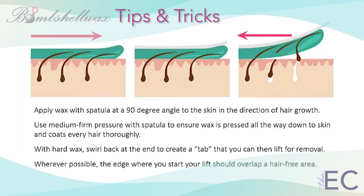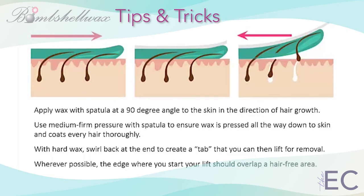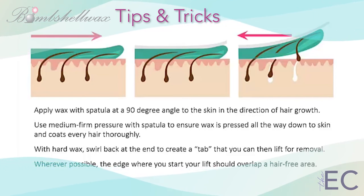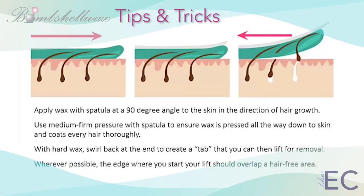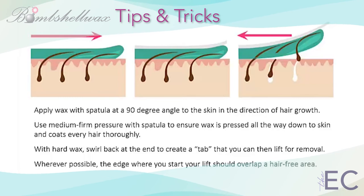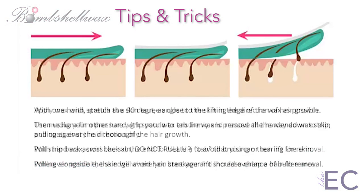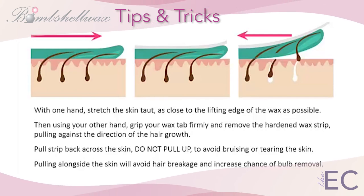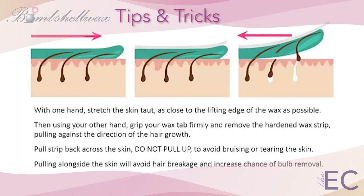Remember to apply hard wax with the spatula at a 90-degree angle to the skin, in the direction of hair growth. Use medium firm pressure with the spatula to ensure the wax is pressed all the way down to the skin and coats every hair thoroughly. With hard wax, swirl back at the end to create a tab that you can then lift for removal. Wherever possible, the edge where you start your lift should overlap a hair-free area. With one hand, stretch the skin taut, holding as close to the lifting edge of the wax as possible.